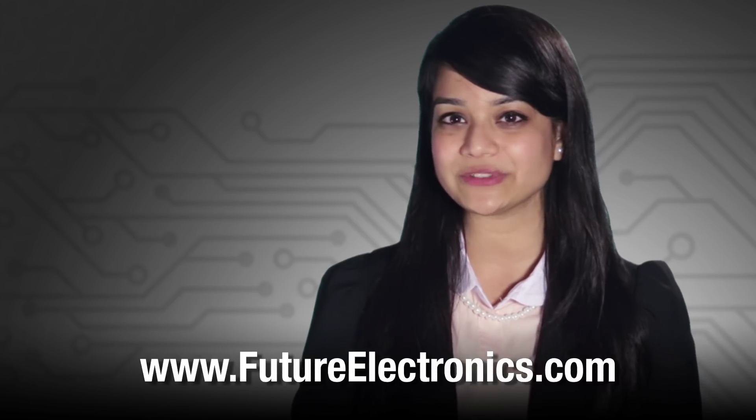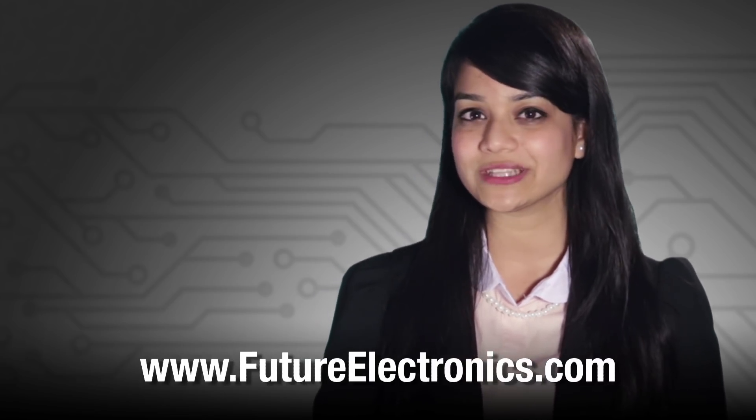For more information on NXP's Zigbee products, please contact your local Future Electronics representative or visit us at futureelectronics.com.